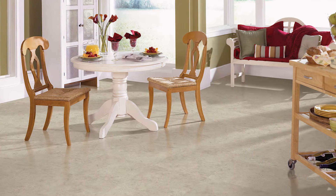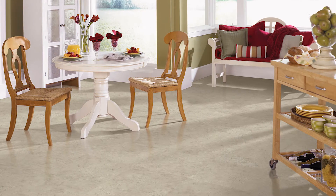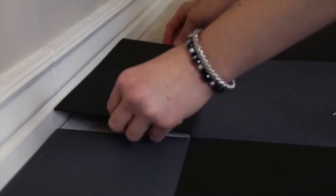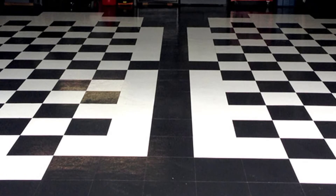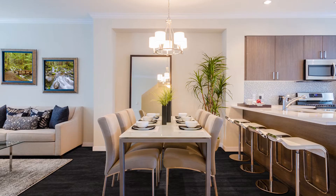Vinyl tiles are one of the most popular vinyl flooring options on the market. They're versatile, durable, and perfect for any room in the house. If you're looking for a quick DIY project, our peel and stick tiles are an easy install. They're not great for high traffic areas, but they're a quick way to spruce up any space.